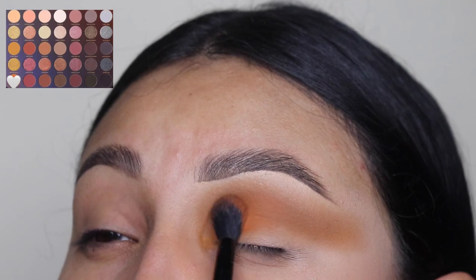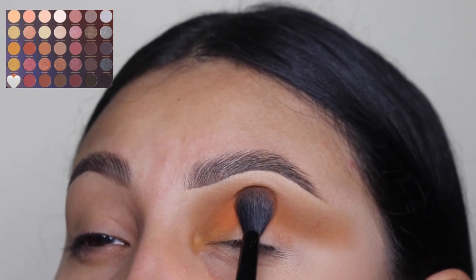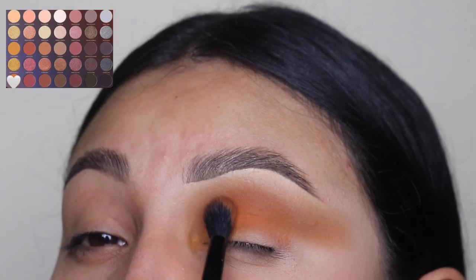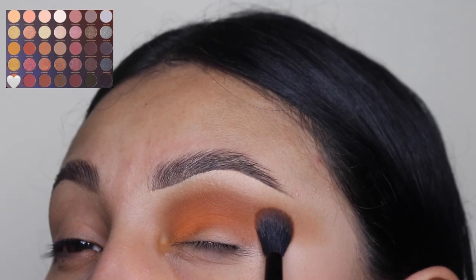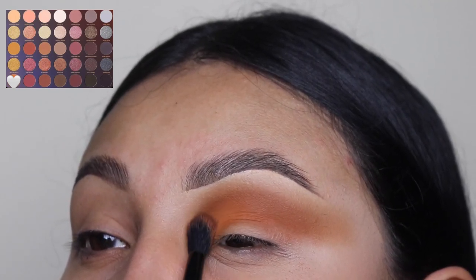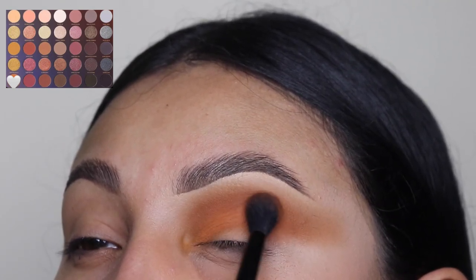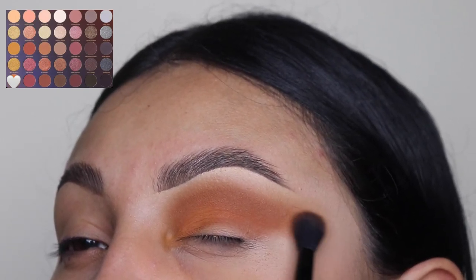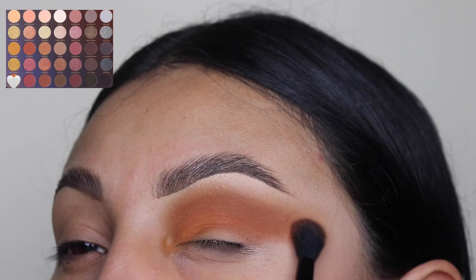Next I'm going in with this orangey tone and I'm applying this right under that shade on my crease. Do not go above — we are not going to be passing over the first shade that we applied. We're just going to be blending this out in side to side motions or circular motions, and also dragging this out towards that outer corner.